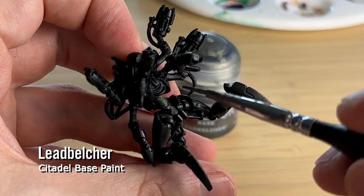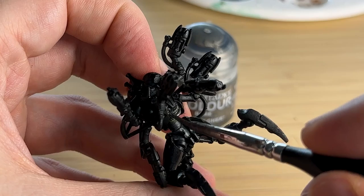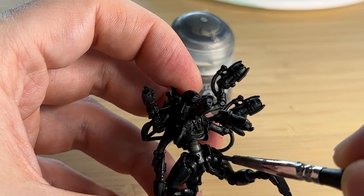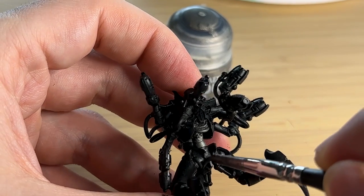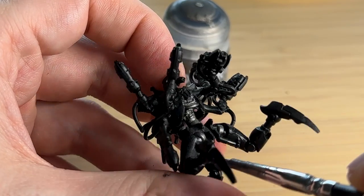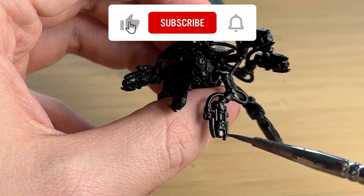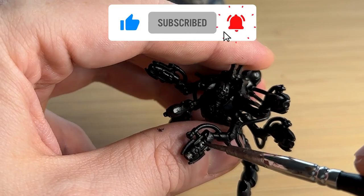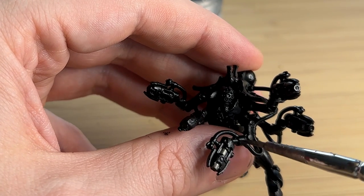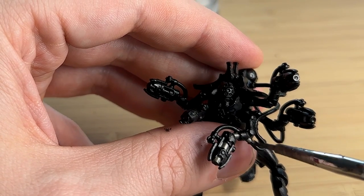I'm also trying something a little different and starting with Leadbelcher. Because I do the Sautekh dynasty theme, there's a lot of brass and I usually start with that color. But with this model I thought it might be more interesting to pull out all the silver details first. It was a little bit tricky — I probably would not do this again. It was too difficult to know which parts were silver when everything is the same primed color, so in hindsight I'll go back to starting with brass.